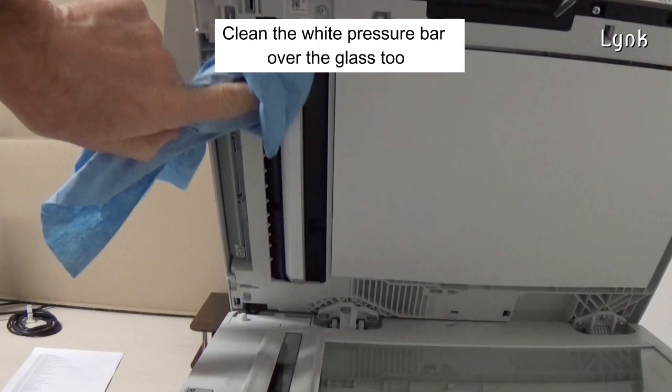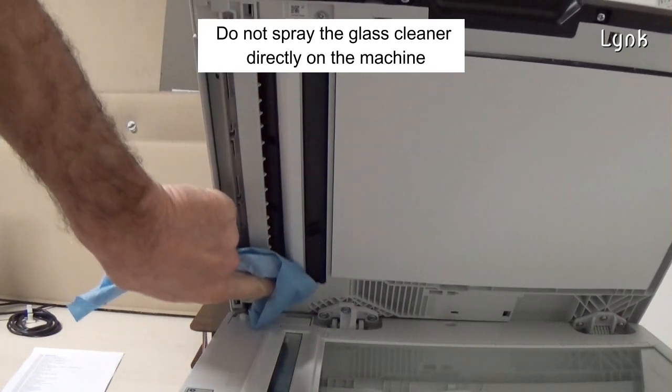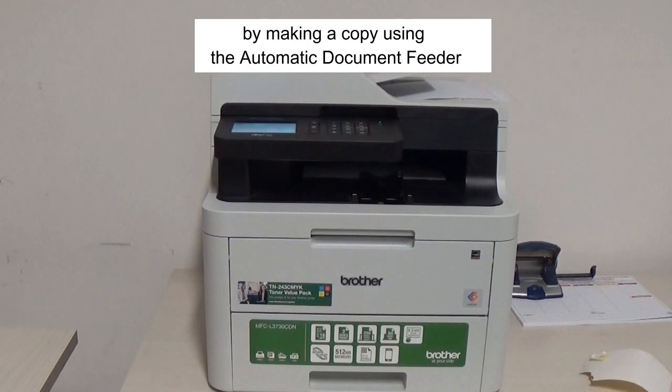Clean the wide pressure bar over the glass too. Don't spray the glass cleaner directly on the machine. Close the document cover and test the machine by making a copy using the automatic document feeder.